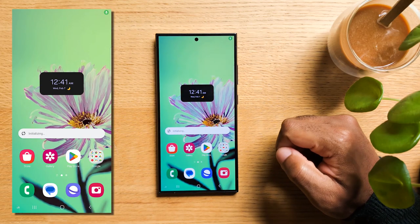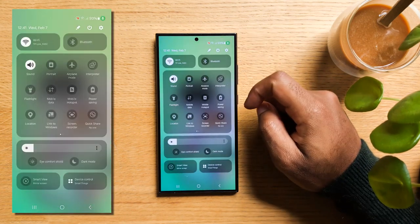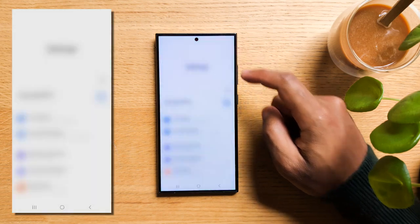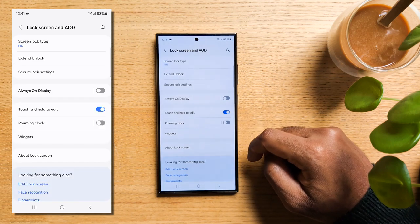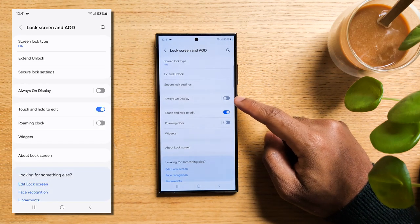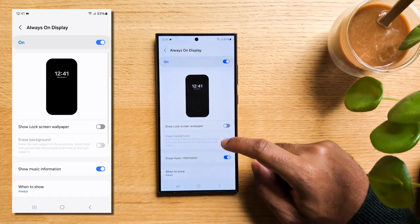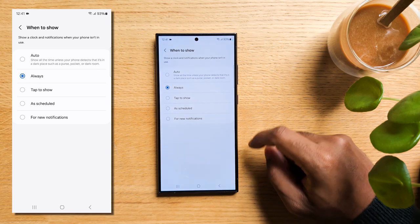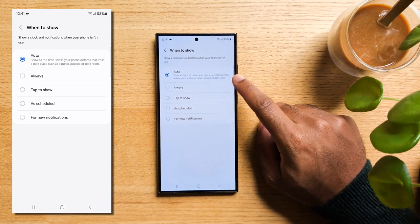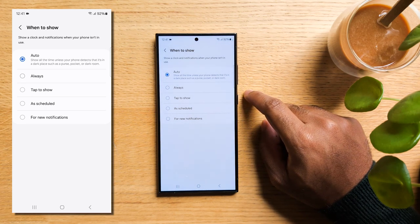Let's move over to the Always On Display features you might not know. Swipe down to reveal the quick panel, then tap the gear icon to access settings. Scroll down to Lock Screen and Always On Display. Toggle it on, then click on it to explore more options. Go down and hit on When to Show. Auto keeps the Always On Display on at all times except when your phone detects it's in a dark room — handy, as there's no need for the screen to be on if you don't use it for an extended period.